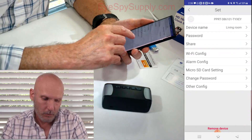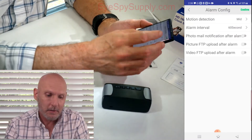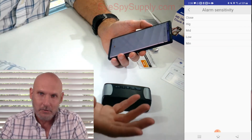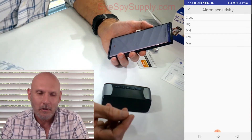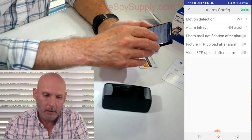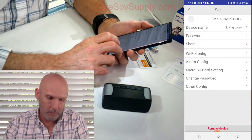Back out of that and go to Alarm Config. Motion right now is set up on medium. If you click Close, the motion detection won't work at all. If you hit High, it's going to be very sensitive — it'll take very little motion to set it off. If you go to Minimum, it'll take a lot more motion to set it off. I'm going to leave it on Mid and hit Confirm.